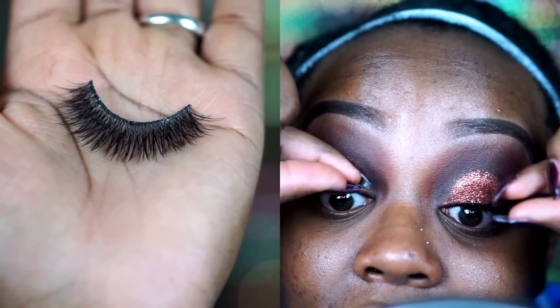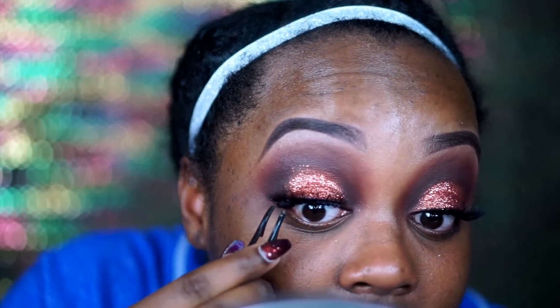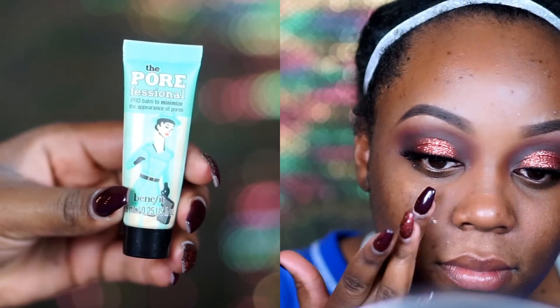For lashes I went in with Vegas Naze Grand Glamour Lashes. This is the lash she collaborated with Eyelore to create. I decided to pop that on since it's full all the way from the inner corner to the outer corner.